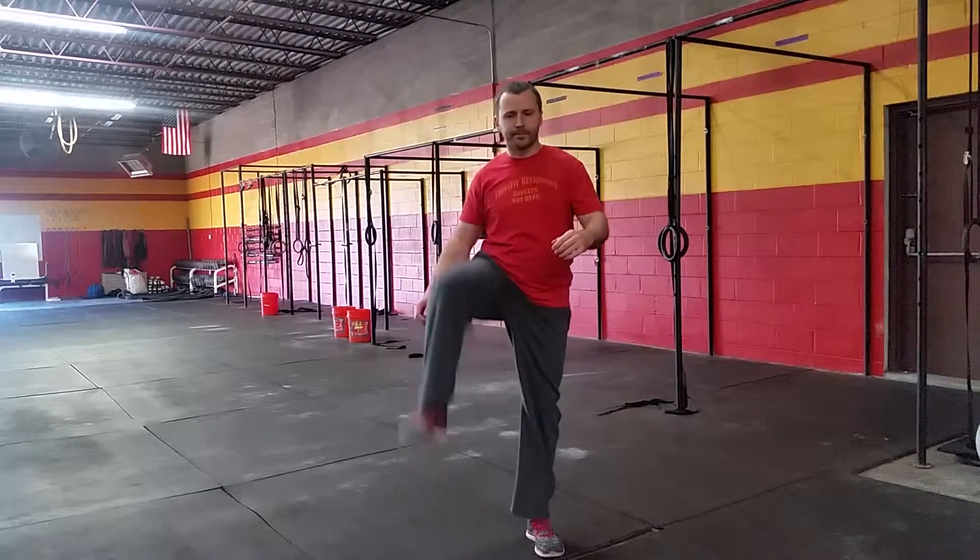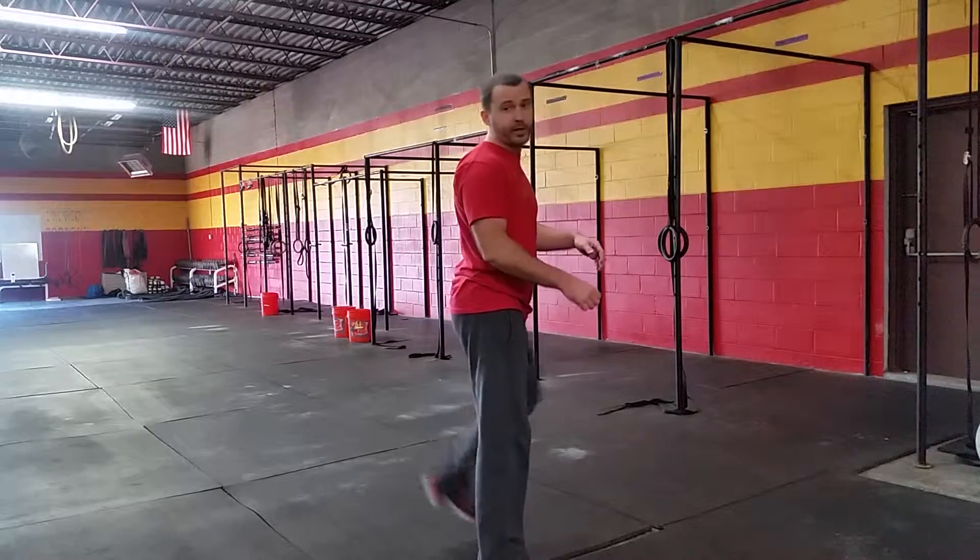Every movement we do here, we'll do it about five times. Next thing: knee raises, alternating. And then we're going to bring our legs behind and do some butt kickers.